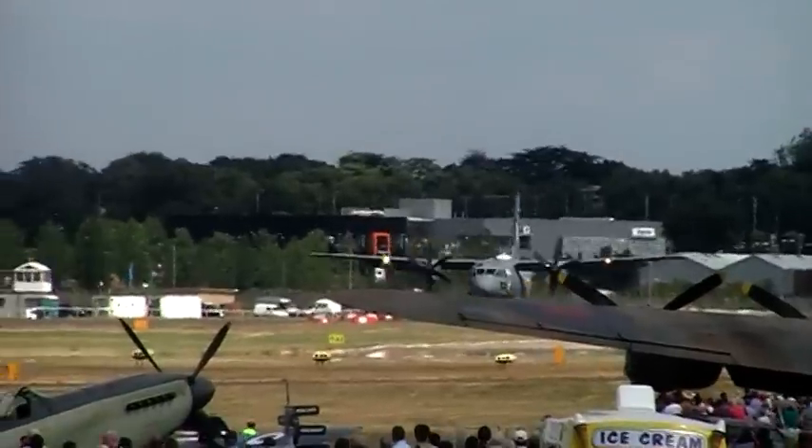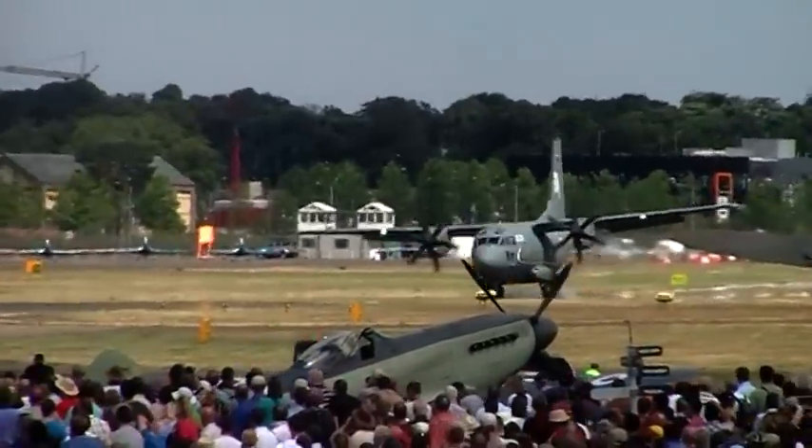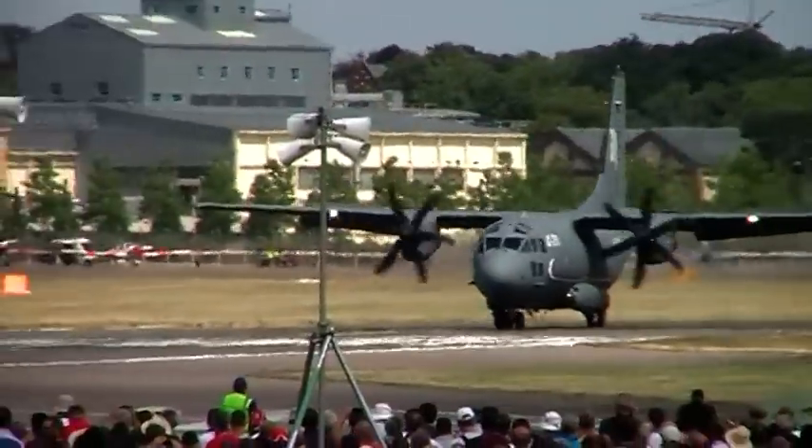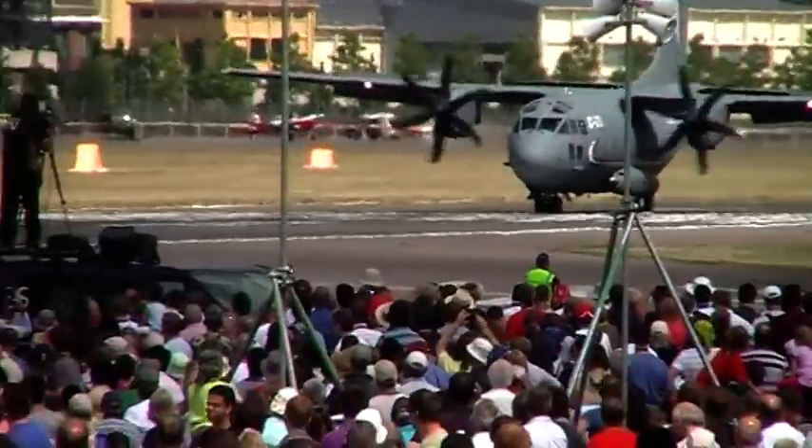On a Leonardo Aeronautica, the C-27J Spartan. That's a quick start.